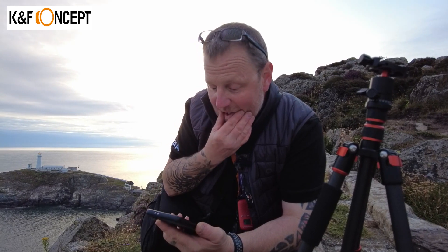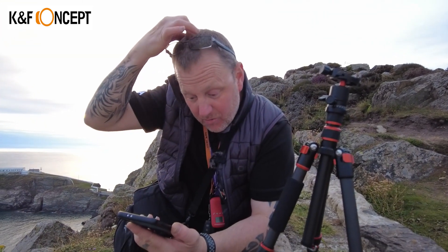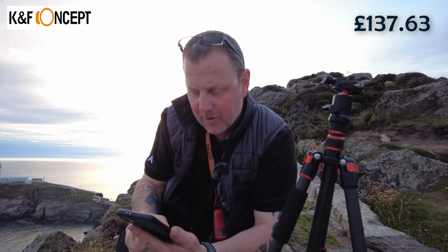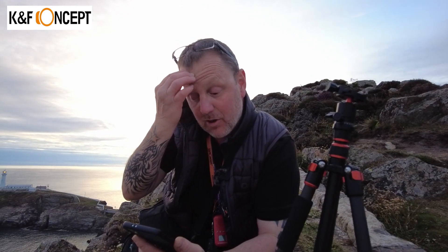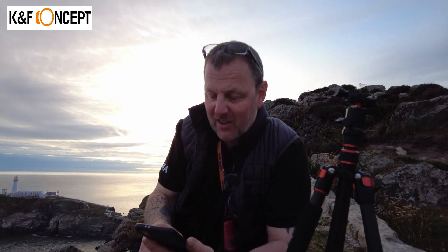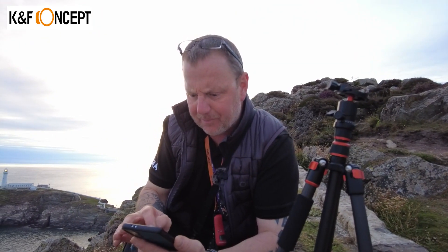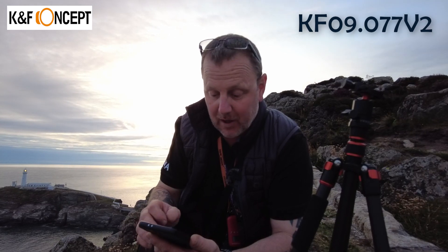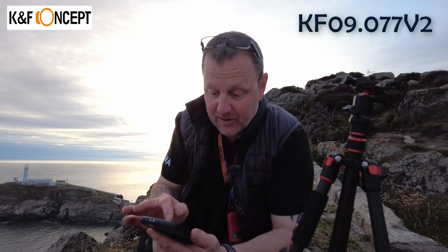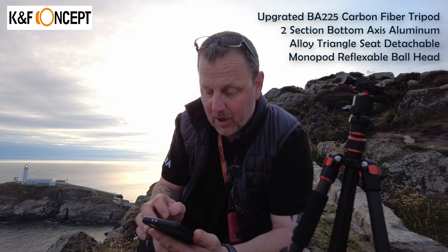We've got a price. It retails at £137 — it is quite expensive for a small tripod, but it is carbon fibre and extremely lightweight, so that's probably the selling point for very extreme backpacking work. There's a link in the description through my affiliate which gives me a small percentage on the sale, which really does help. The model number for this tripod is KF09.077V2, so it must be version 2. It's described as an upgraded BA-225 carbon tripod.